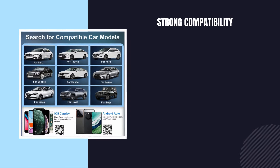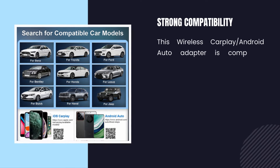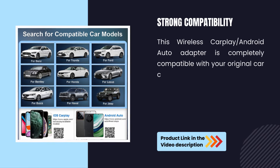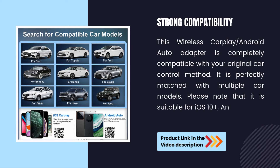Strong compatibility. This wireless CarPlay and Android Auto adapter is completely compatible with your original car control method, and is perfectly matched with multiple car models. Please note that it is suitable for iOS 10+ and Android 11+ smartphones.